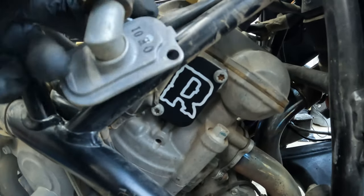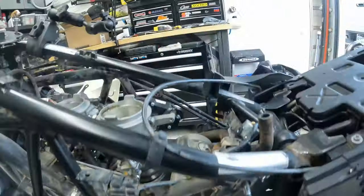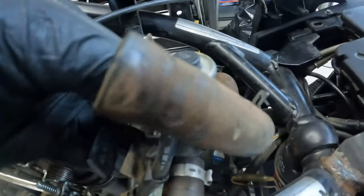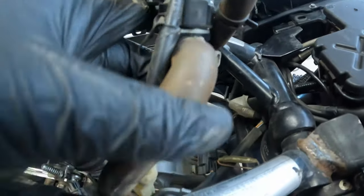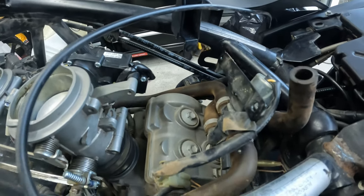This right here we can remove — it goes to this system here. We're going to remove this, and there's another cap on the right-hand side, so let's do that one.